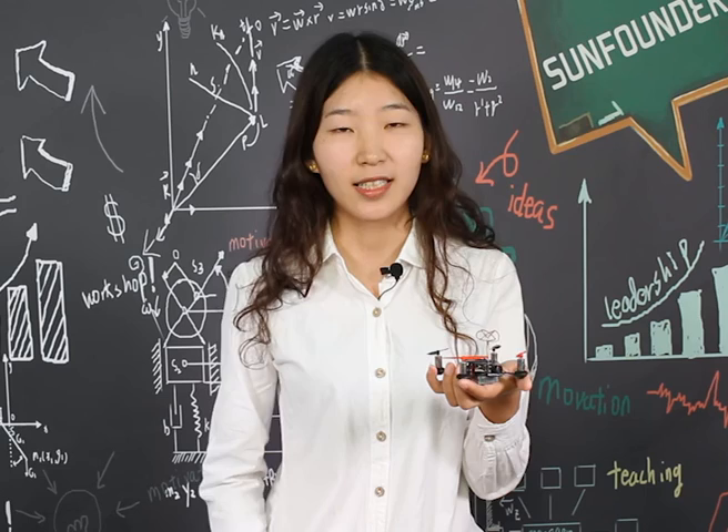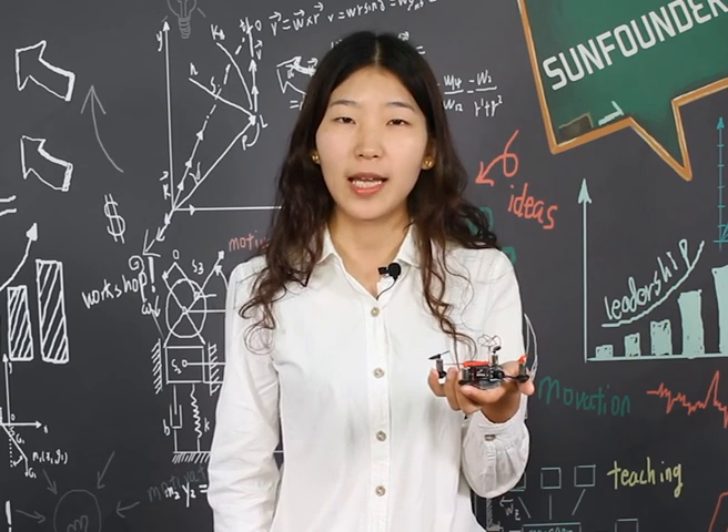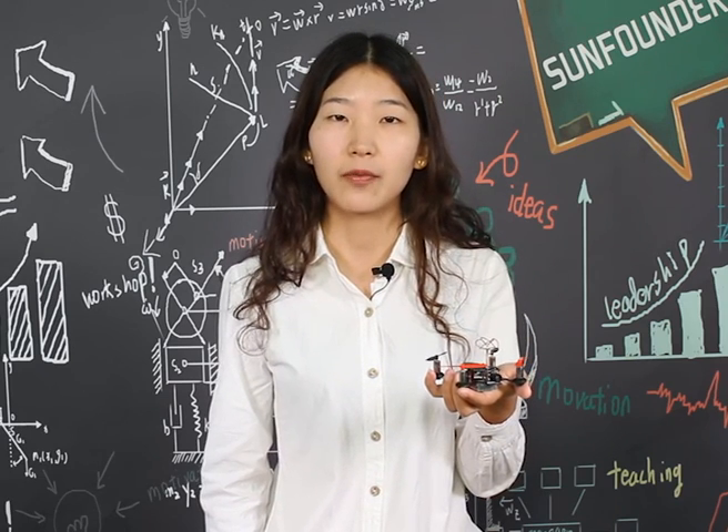Thanks to its small size, you can fly it in a small space or have an exciting outdoor flight.